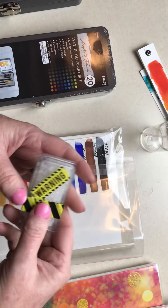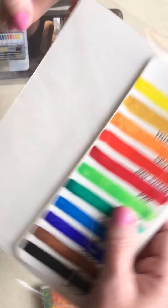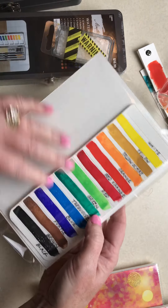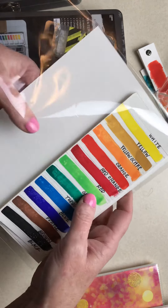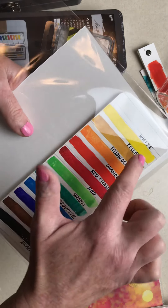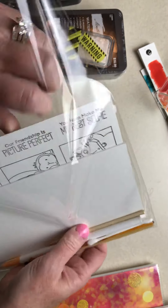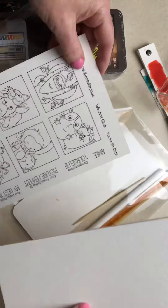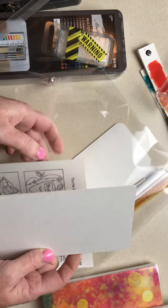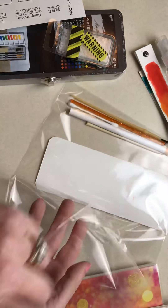Inside your packet you will have a color chart that I've already made for you, because since this is a Zoom class I wanted to make sure we all had some of the same materials and used the same names for the paints. I've also included some pieces of watercolor paper — some extra pieces — that you might want to paint and play with later on.